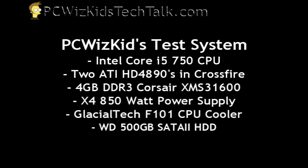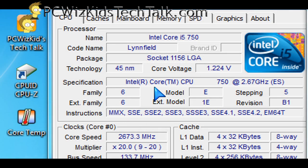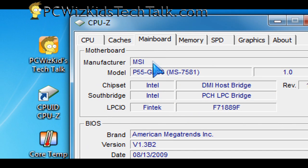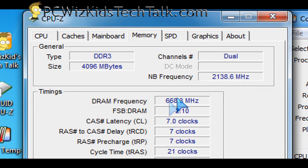This is my test system I'm using today — the Core i5-750 CPU, default 2.6 GHz. I've got two HD 4890s in Crossfire. This is the default without me overclocking anything — just installed and ready to go on this MSI board. I have not touched anything in the BIOS. It's reading nicely; those are the values and the memory settings.